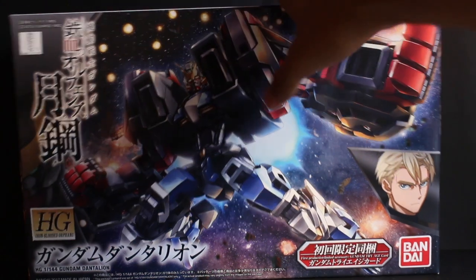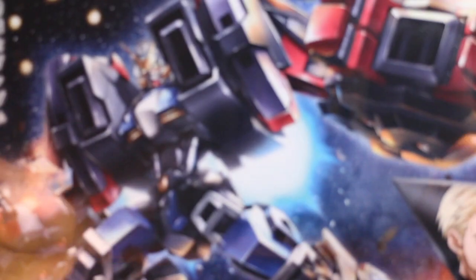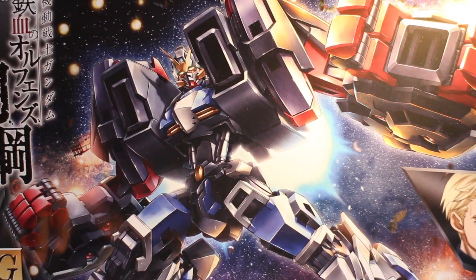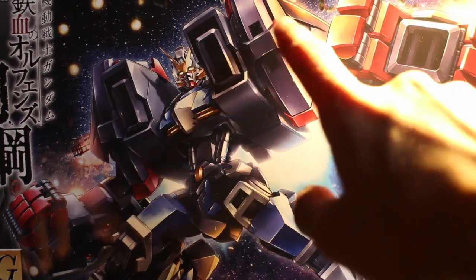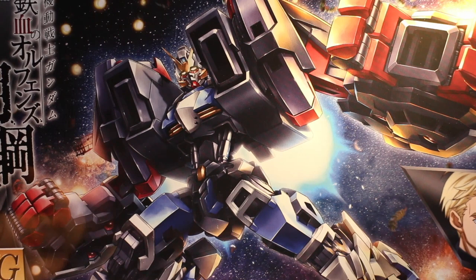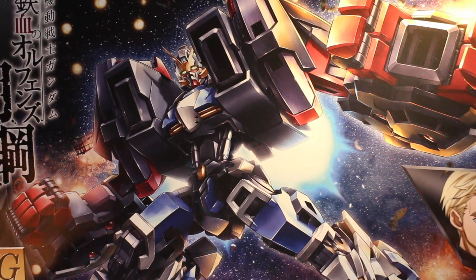Dantalion. Pretty much the base Gundam is pretty plain, but with the added — I guess it's called the Half Coat of Tea — it pretty much just adds the extra bulk and extra badassness to this kit.